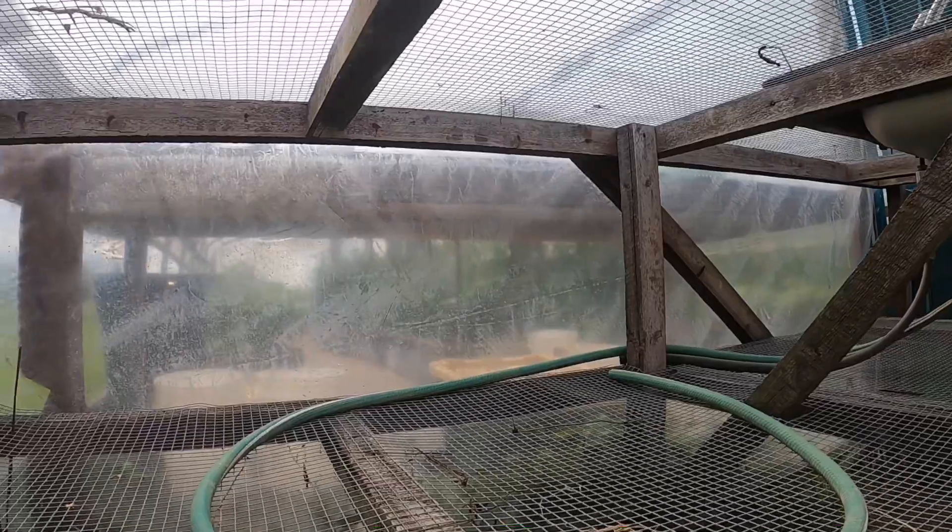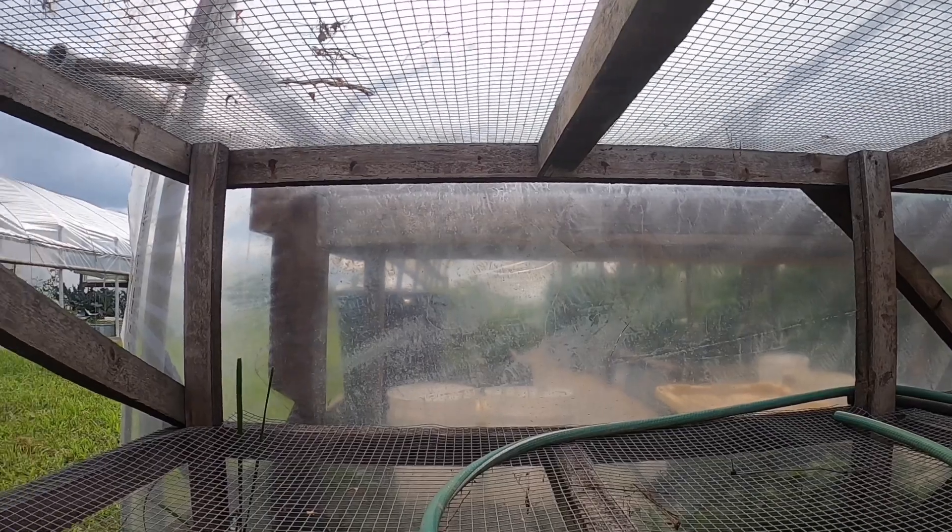I don't really know how that happened — probably just accidentally cut it.